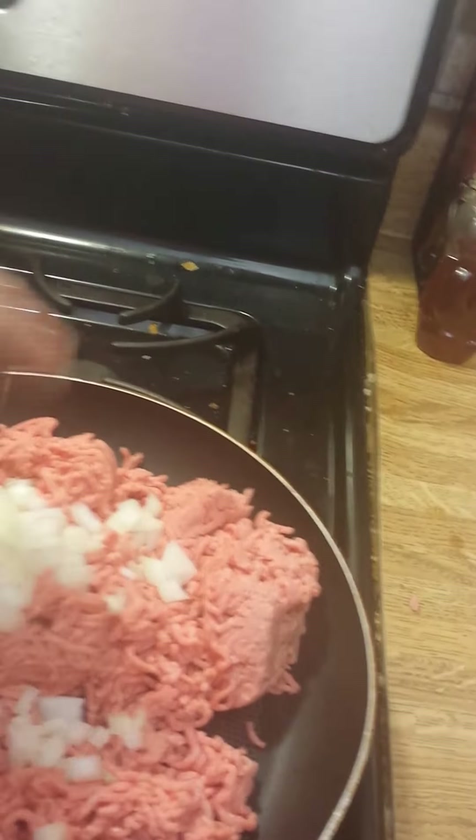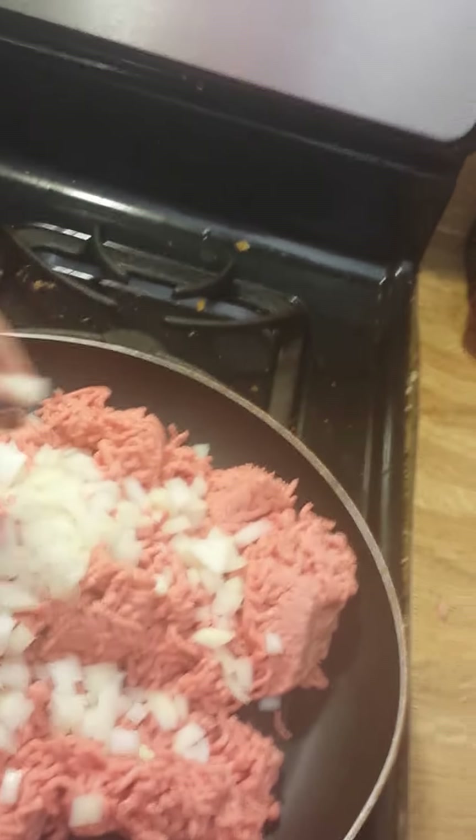I don't season my ground beef really, other than maybe just a little salt and pepper. I don't use that much onion - you could use as much as you want. This recipe is really flexible but I try to keep it as simple as possible because we have picky eaters here, and me being one of the picky eaters, but it is what it is.